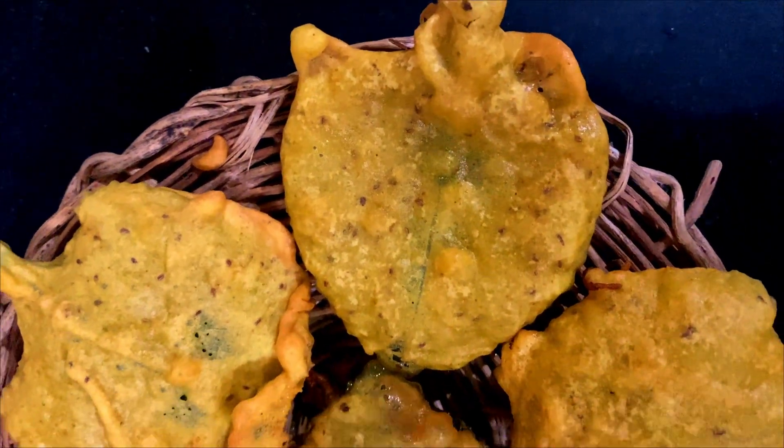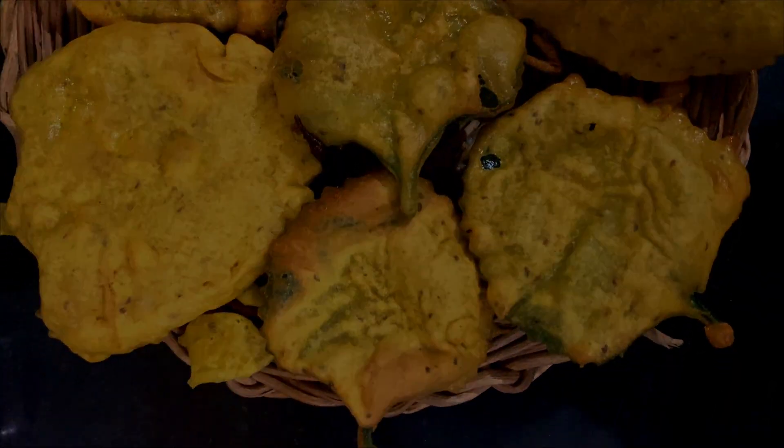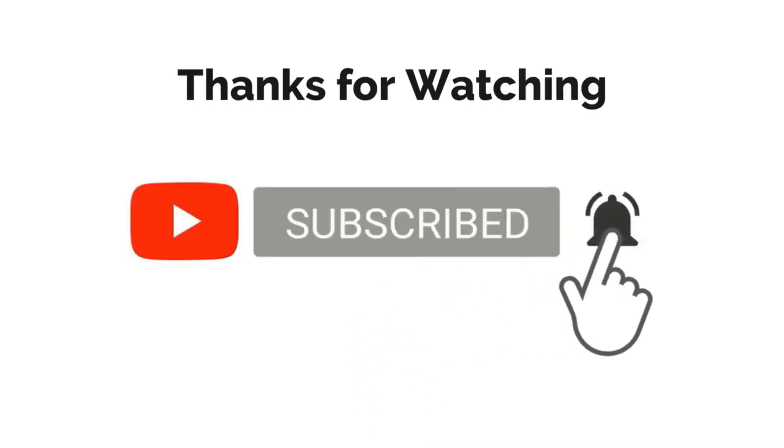Do try this healthy recipe at home and let me know in the comments section about your opinions. I'll be making a video soon on how we use these leaves on a weekly basis to build our kids' immunity. Stay tuned for that. Thank you for liking the video and subscribing to my channel.